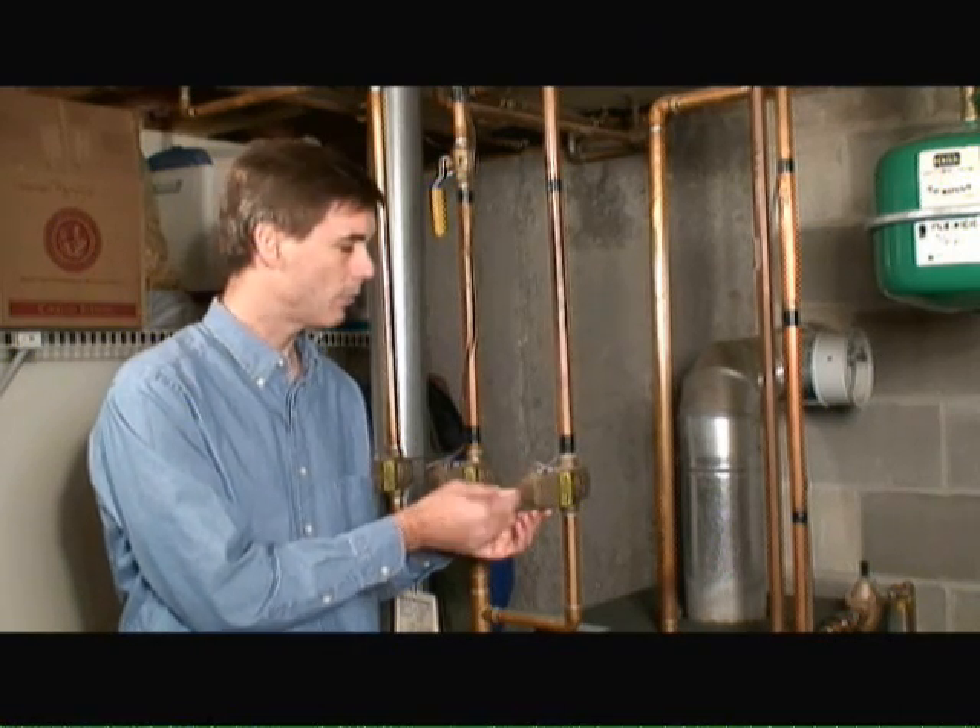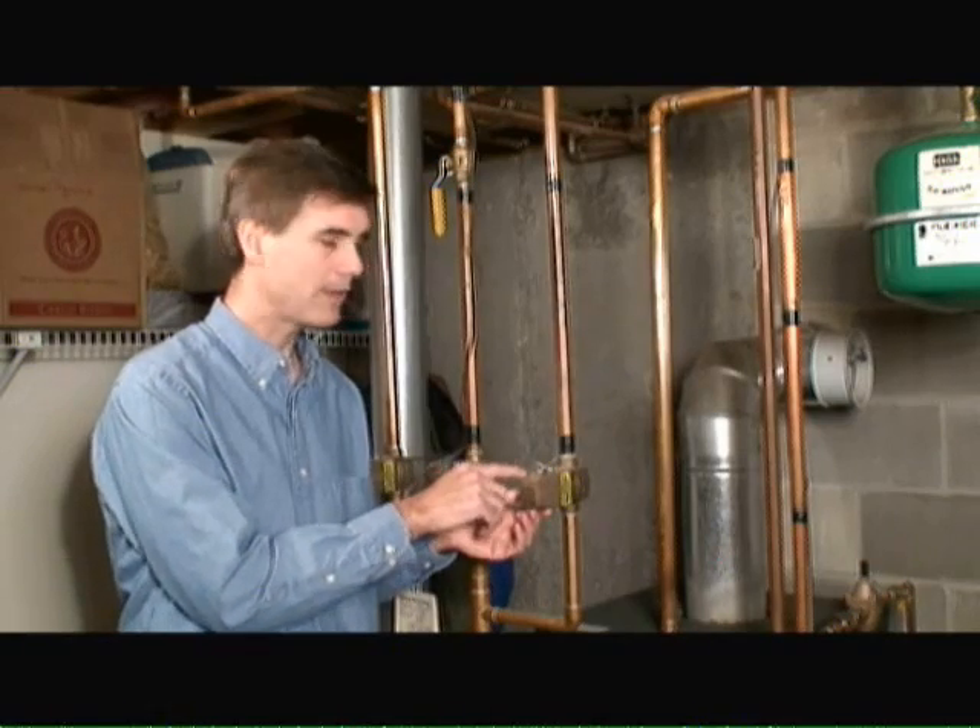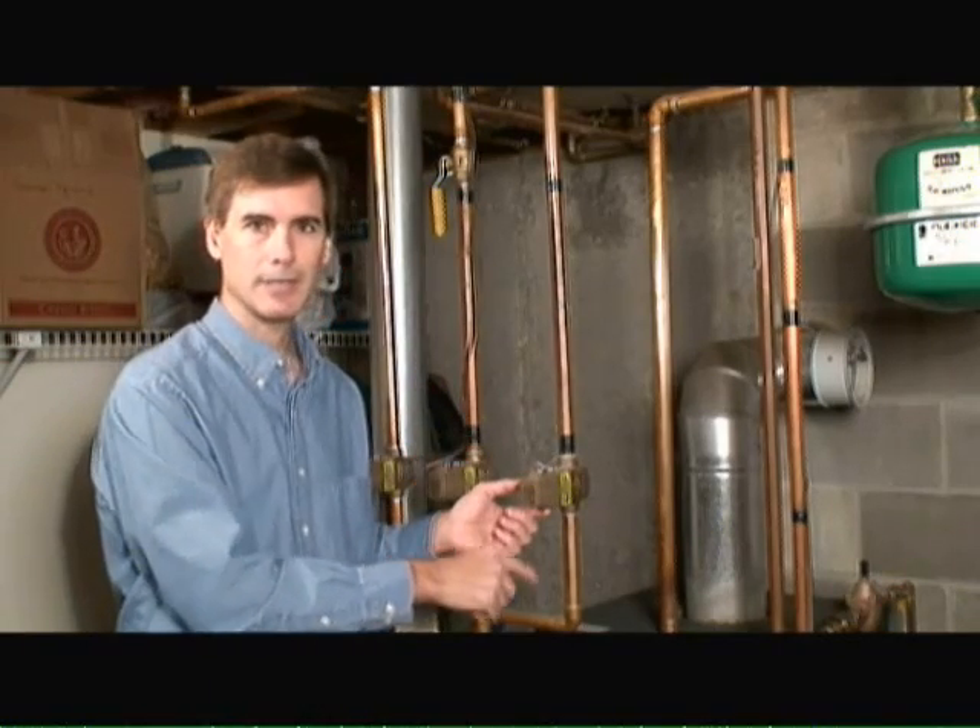They are controlled by a low voltage signal that comes from the thermostat. When the thermostat senses that the room needs to be warmed up, the zone valve is turned on and water flows from the boiler system up through the heating elements and then back around into the return into the boiler system.